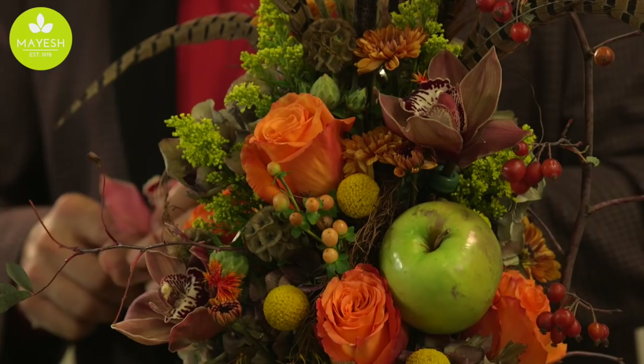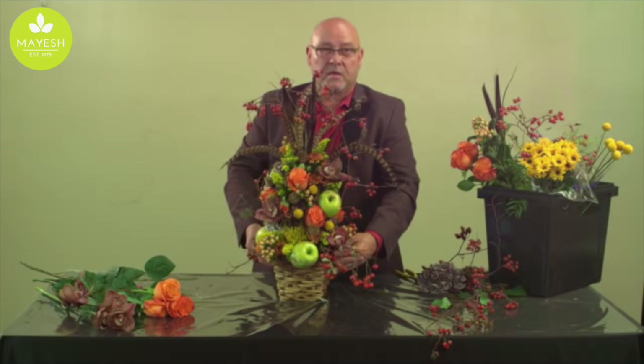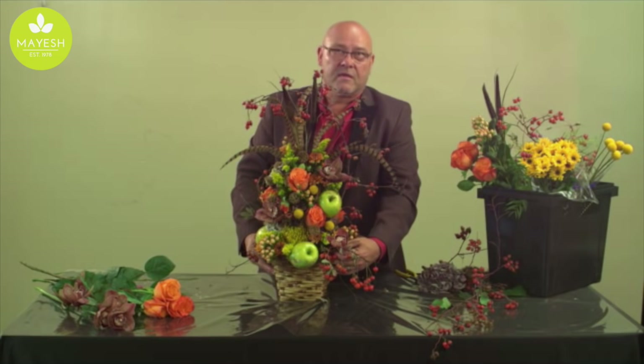You can see how those orchids added to the design just kind of elevated it to give yet another perceived value of elegance and beauty for what is going to be a bountiful and wonderful fall and holiday season. Again, I'm Jerome Raska and on behalf of Mayesh I'm very fortunate to be able to share with you some of these design tips — have a great holiday season.